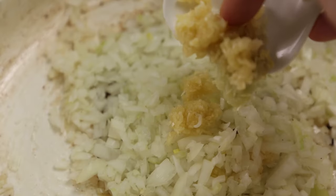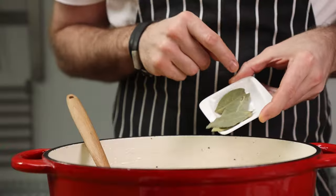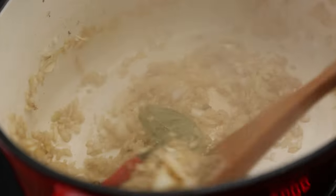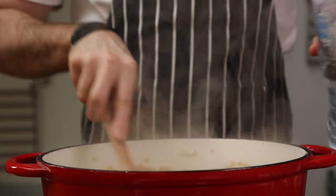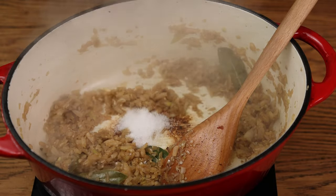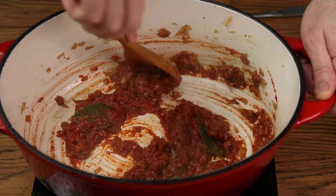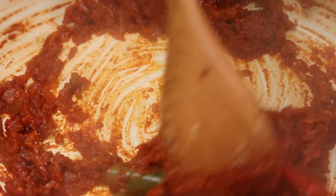In goes the onion, garlic, rim destroyer, and all-important bay leaves. Cook this on low heat, scraping the fond off the bottom. Raise the temperature to medium and add a touch of water if the bottom starts to caramelize. Once the onions are brown, add the salt and deglaze one more time. In goes the tomato paste — cook this out well to get rid of the raw tomato paste flavor.